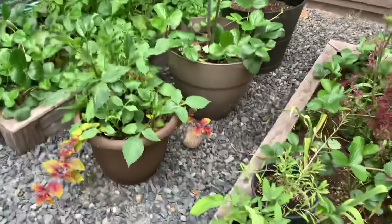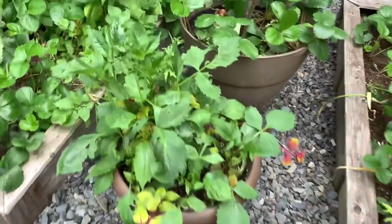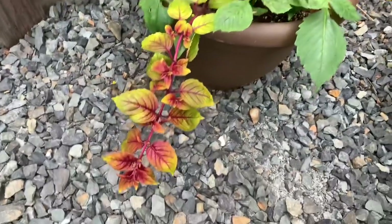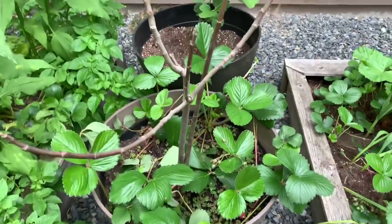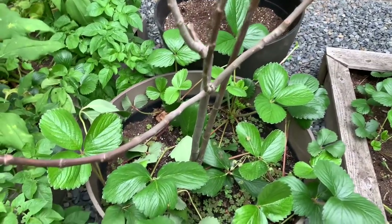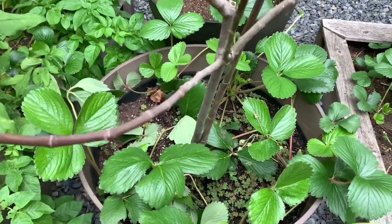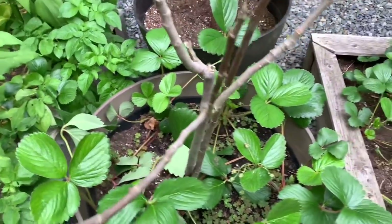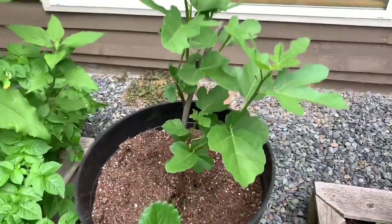Over here are some potted plants. Got some dahlia in this plant here that I planted from seed. Some fuchsia, vining fuchsia. One of the fig trees — it has not come out of its dormancy stage, although it is still alive. It's not brown, there's still some green color in there. Another fig tree, a young fig tree.